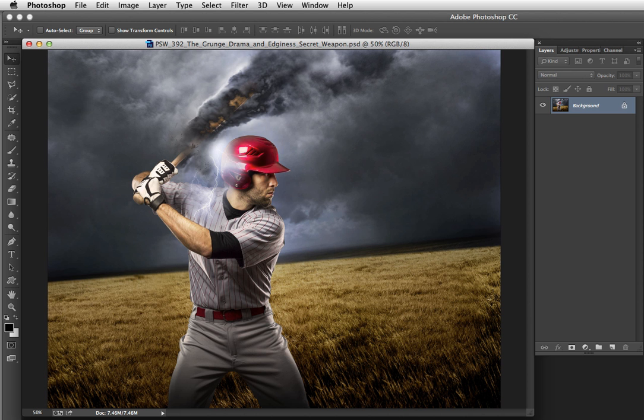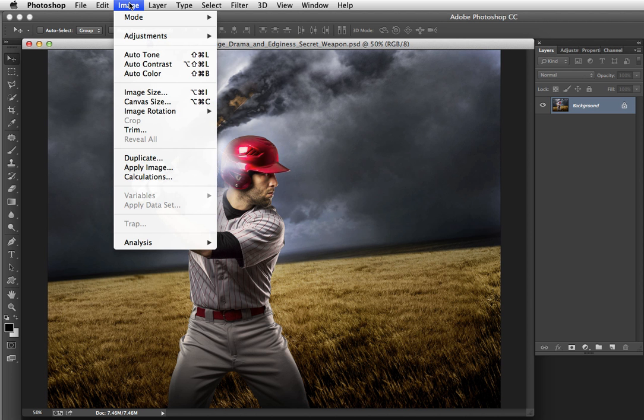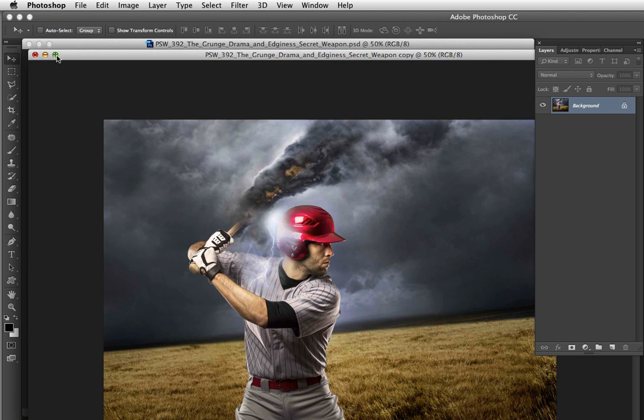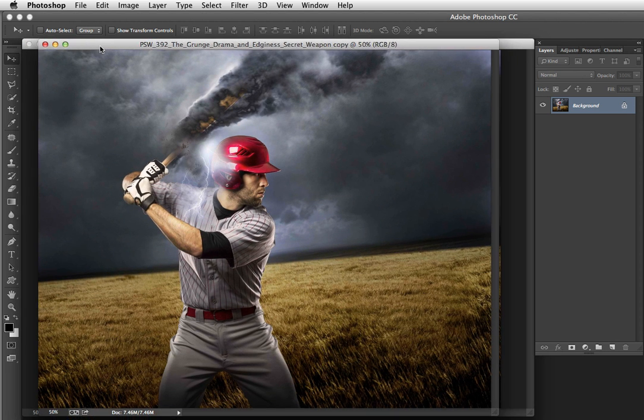You're going to see this is actually not at all hard to accomplish. We're going to begin by duplicating the image — choose Image > Duplicate to do that. Don't worry about naming it, just press OK. This duplicate is going to be HDR toned so that we can then combine it with the original to create the edgy look.